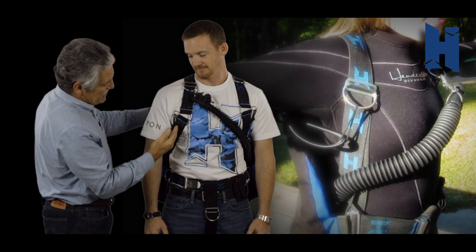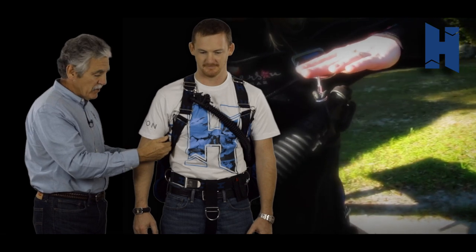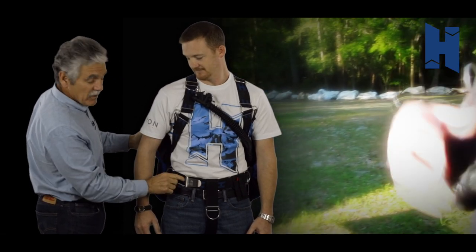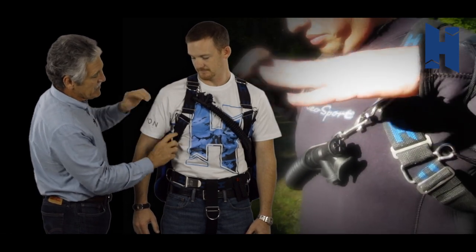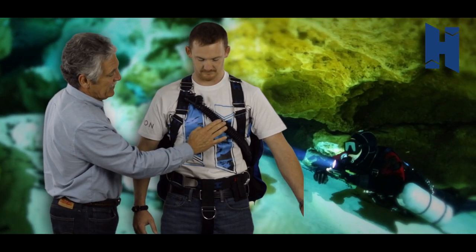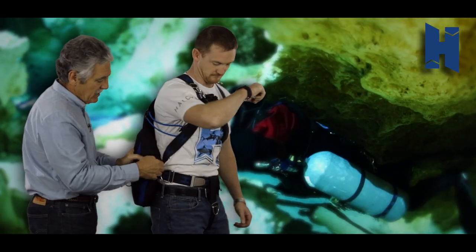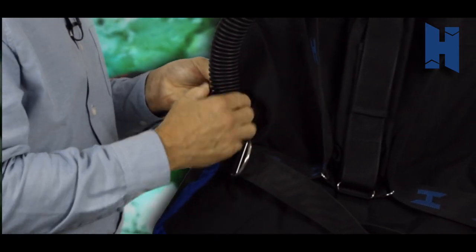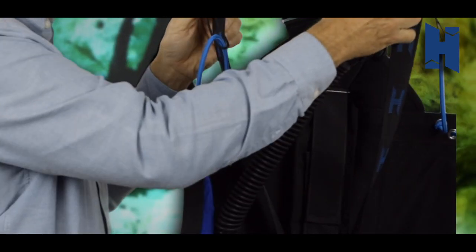The harness can be configured in a number of ways. Presently it goes like a regular traditional harness and slides in the back. We've had people configure it up front as well, but it gives you the option to come back. It's fully adjustable for taller or shorter divers. We also have the ability to put the inflation on the left or right side — there's a port that allows you to move the inflation hose from the left side to the right side and flip it the other way.